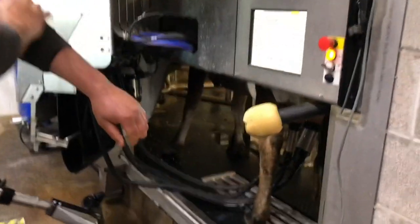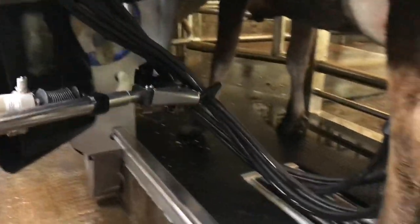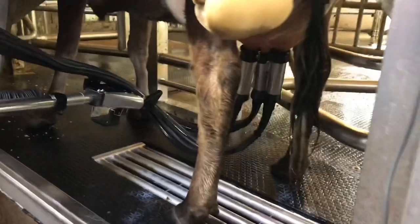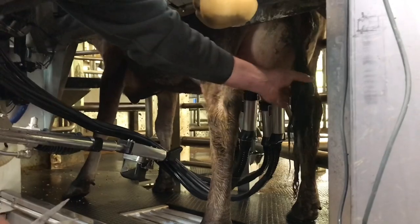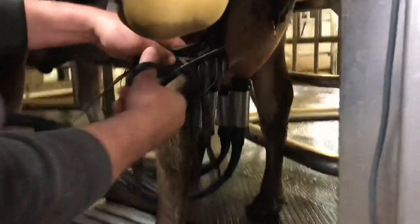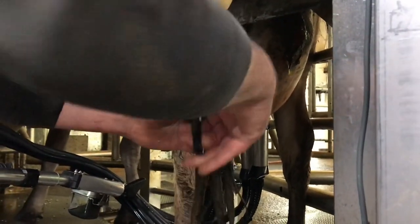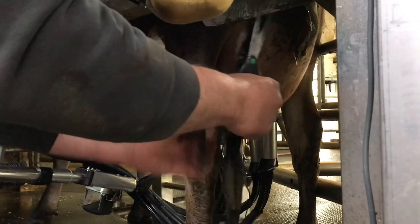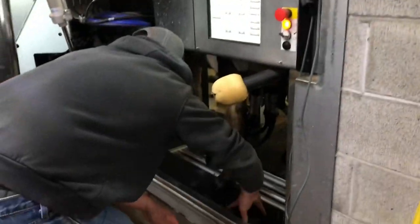The milking units are attached. She's going to milk out and eat grain. We're going to trim this excess hair off of her tail, because it's not very hygienic for the milking parlor when you've got manure and stuff swinging all around by the milking unit. We'll throw this away.